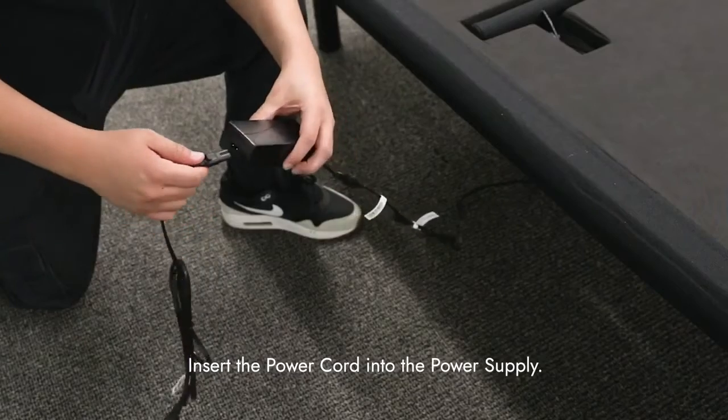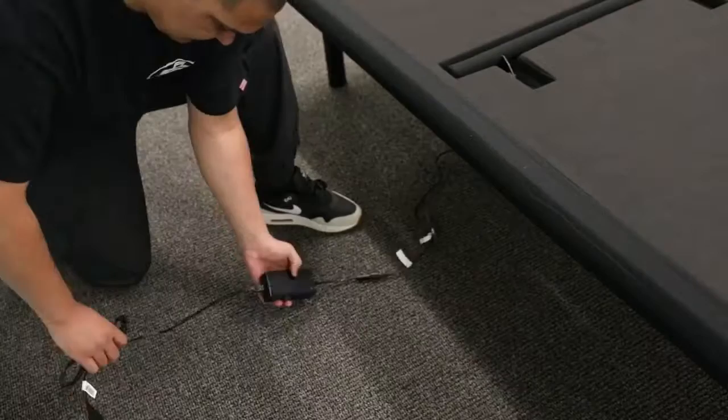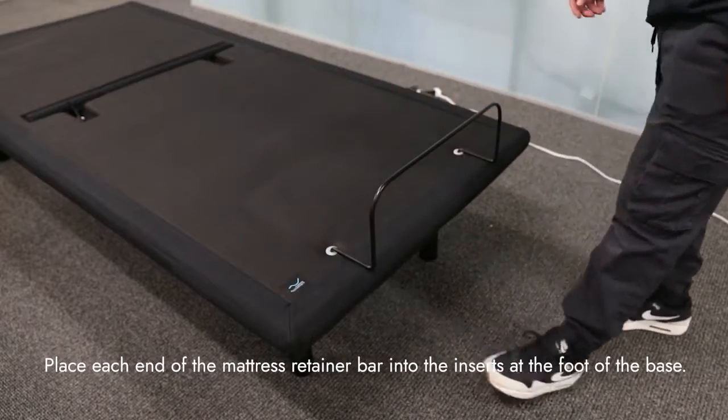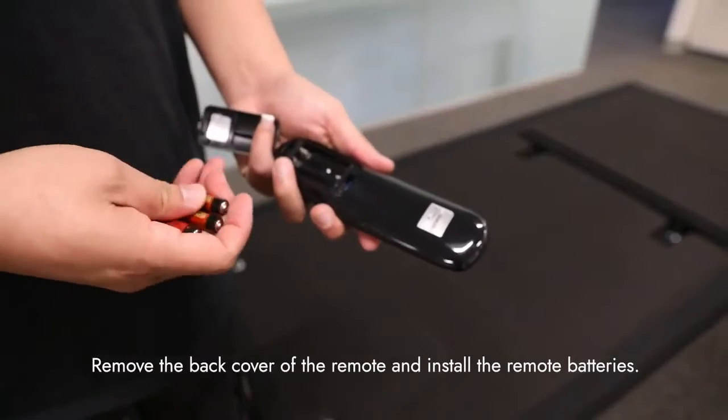Insert the power cord into the power supply and plug the power cord into a power outlet. A surge protector is recommended. Place each end of the mattress retainer bar into the inserts at the foot of the base. Remove the back cover of the remote and install the remote batteries.